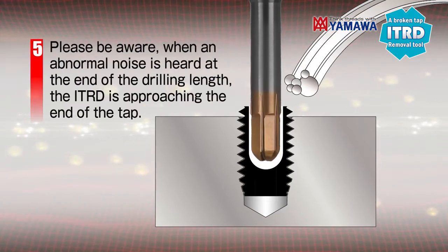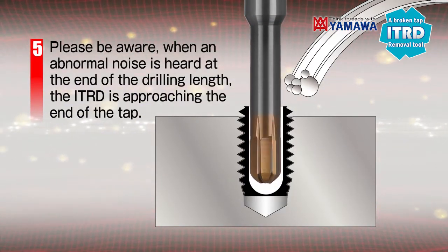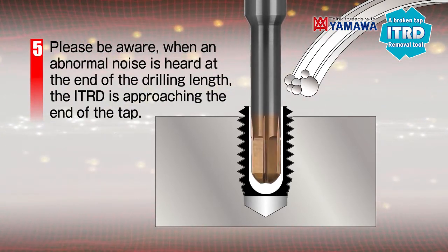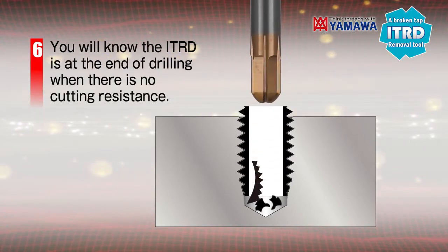Please be aware: when an abnormal noise is heard at the end of the drilling length, the ITRD is approaching the end of the tap and it is important to stop drilling. It is a penetration when there is no resistance.